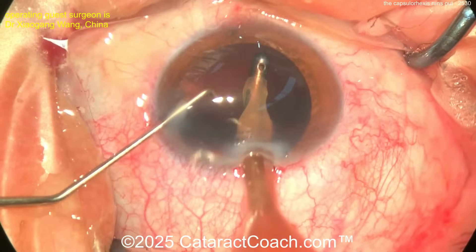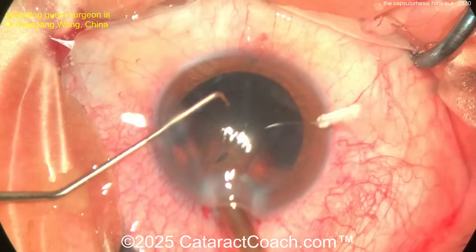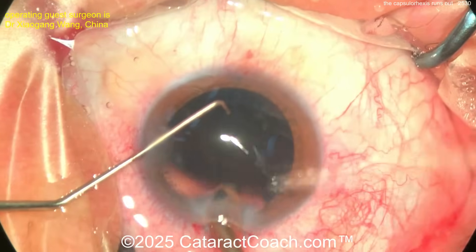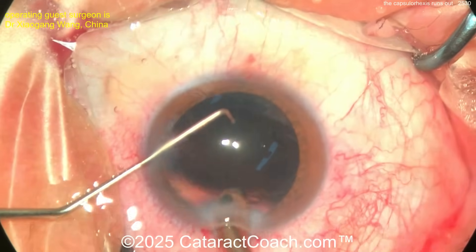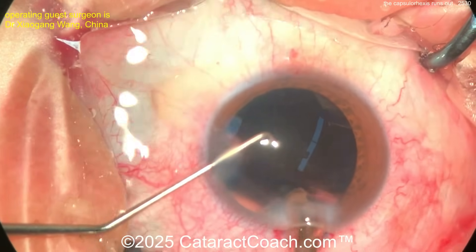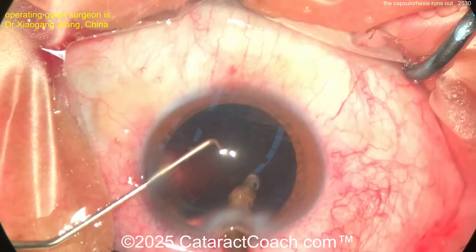Once you get this cortex out, fill up the bag gently with your viscoelastic and get that lens in. Cleaning it out nicely — there's that sub-incisional space. You can also tilt the eye out of primary position a little bit if you need to get better access to the sub-incisional area, or use a bimanual approach.